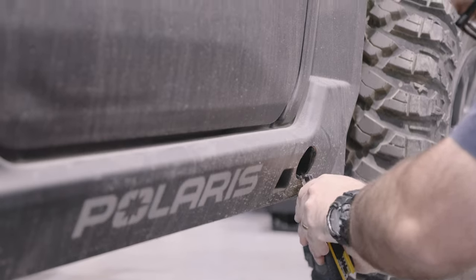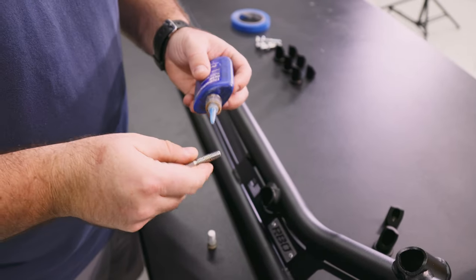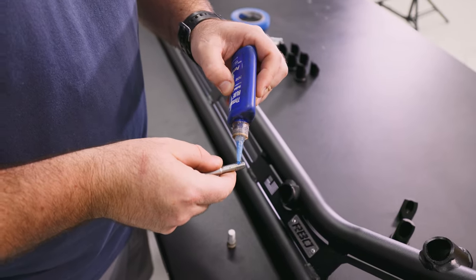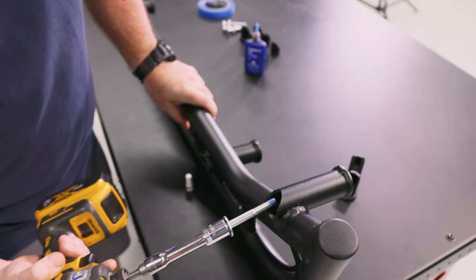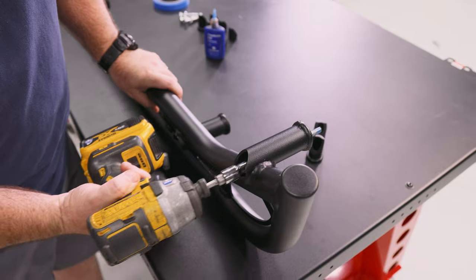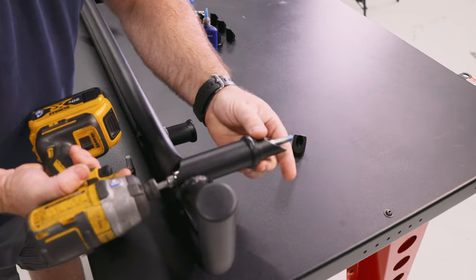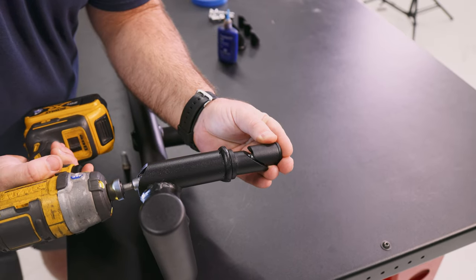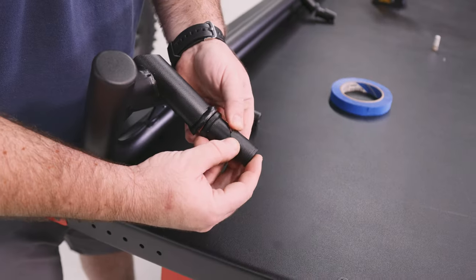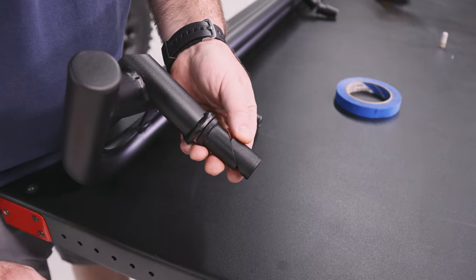Now that your machine is prepared, you'll need to apply some blue thread locker to the five sixteenths bolts, then loosely assemble each wedge plug set. With masking tape, keep the wedge plug in line.